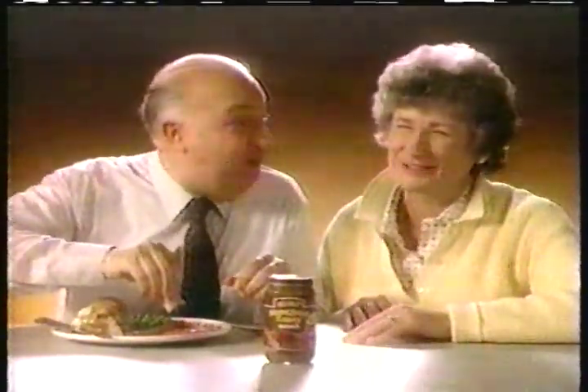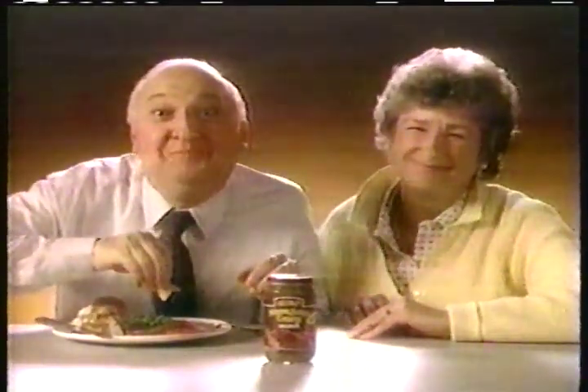Well, it's close. Oh yeah? Where are the lumps? Oh, no. Heinz Homestyle gravy — so close to homemade.